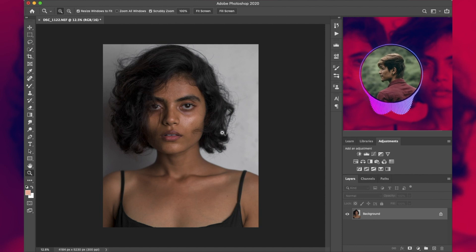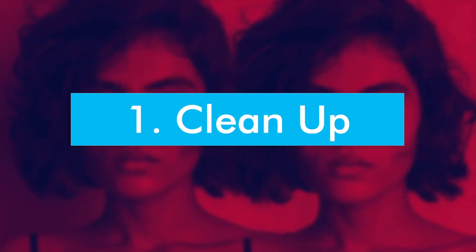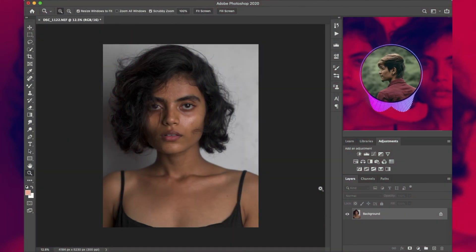This is the image we are going to work with. This is an image from my recent shoot with Shreya Kali — she is an amazing model and I have linked her profile in the description, so make sure you guys go check her out and give her a follow.